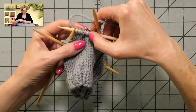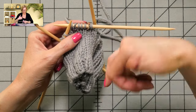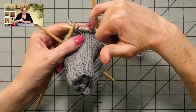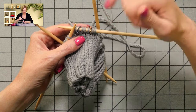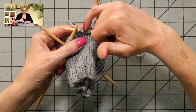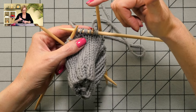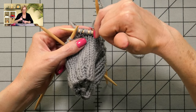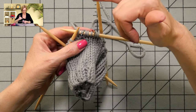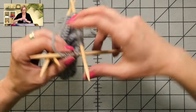Then you'll finish the row and you'll have these same increases every other row. At the same time, you'll be doing cable twists. You'll slip the marker, make one left, knit all the stitches up to the next marker, make one right, slip the marker, and then just work in pattern — in your cable pattern and your ribbing pattern — until you get up to these again. Then the next round you just knit right through, and then the following round — every other round is an increase round. That's the way to say it: every other round is an increase round.